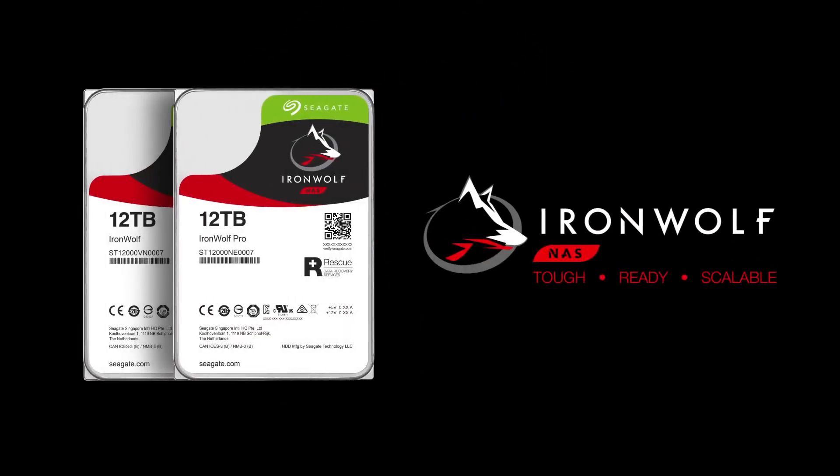Everything you need for scaling up your NAS environment. IronWolf. For an Agile NAS.